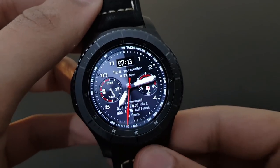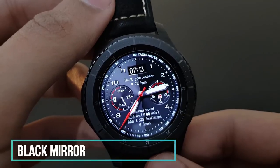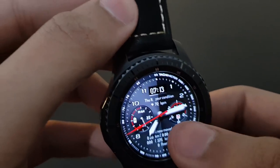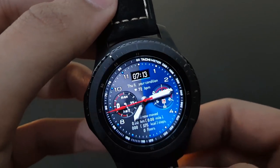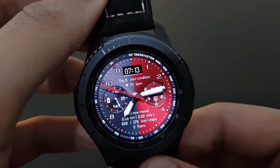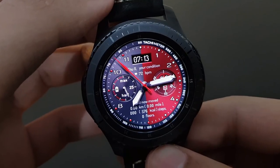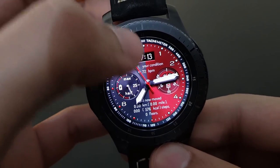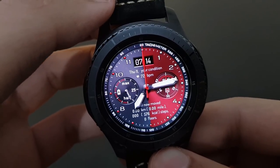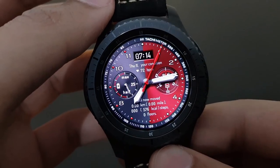The next watch face is Black Mirror from Black Turtles — it has a very classical look. You can change the color by tapping — blue and many other color options are available. You have your battery percentage, day, time, digital time, and the second moves quite smoothly. Check it out if you like it.